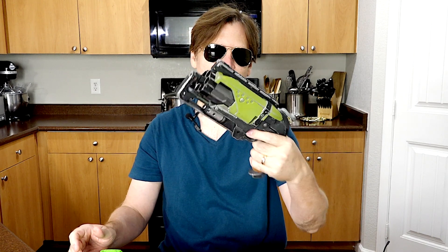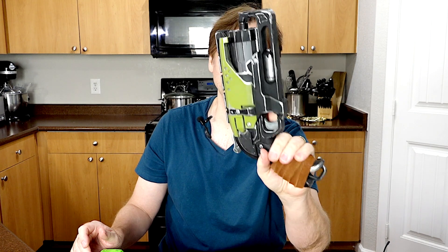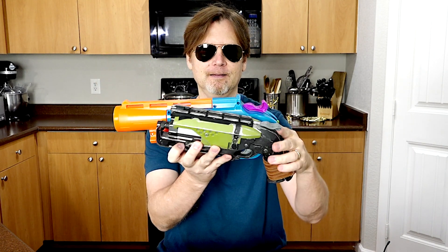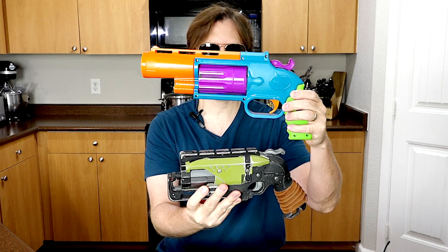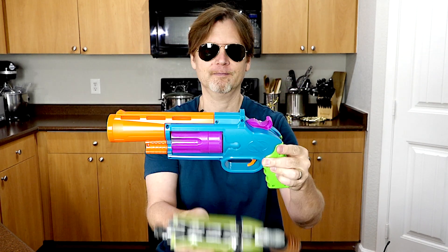Now let's compare it to the Nerf Hammershot — I have mine here, my modded one, and I forgot how cool this blaster is. If you want to see a video on that I have one on here. Looking at the size comparison, this thing is way bigger. The grip may be about the same but from there up it's much bigger. I think this is a gun I would like to mod — it would be really cool with an awesome paint job.